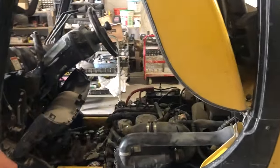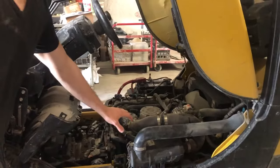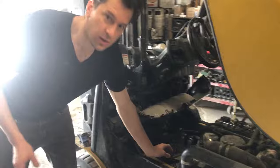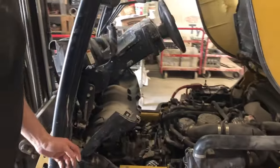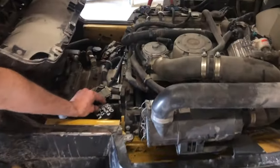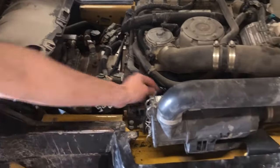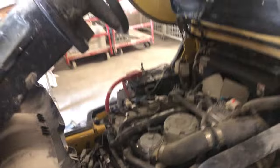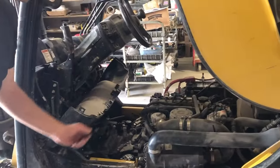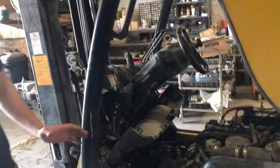On this side of the engine compartment, this is going to be our automatic transmission filter. The red one is the oil filter.